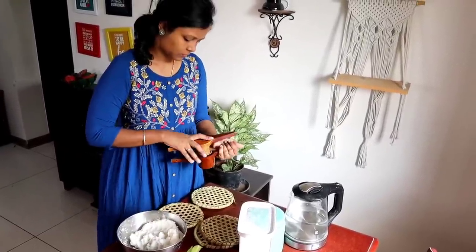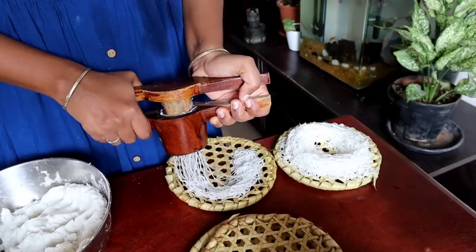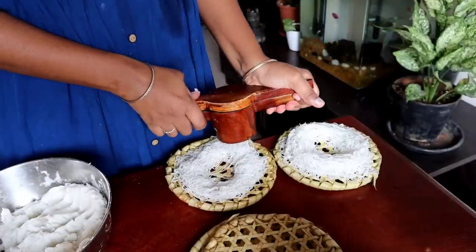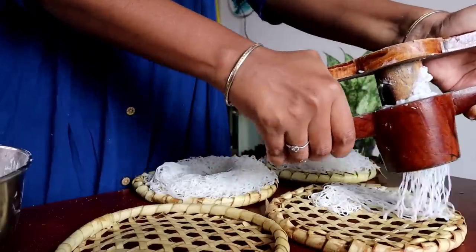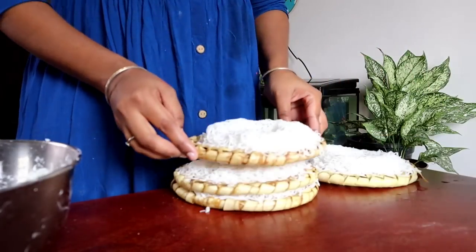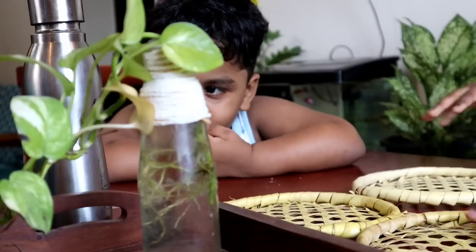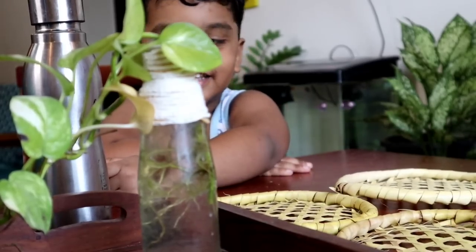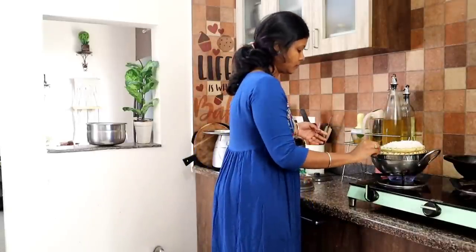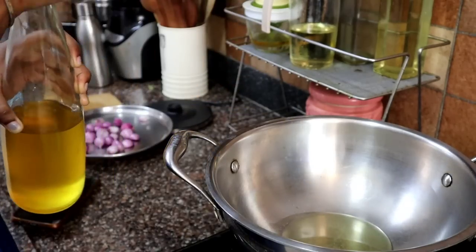Make sure it is very soft. This is a good dish, so we can make it easy to eat. This is a good dish.